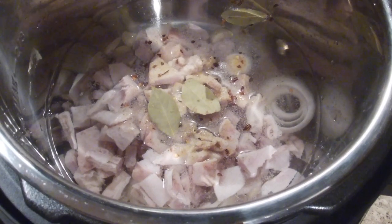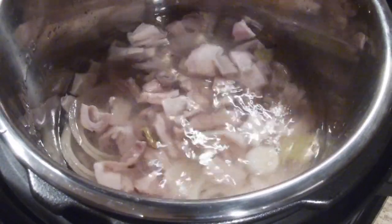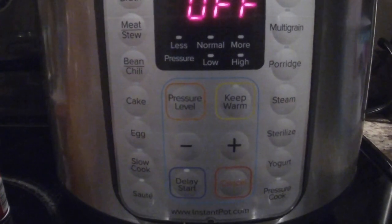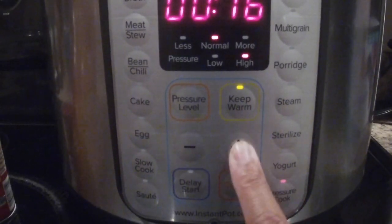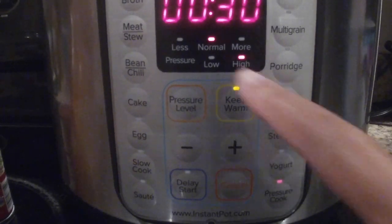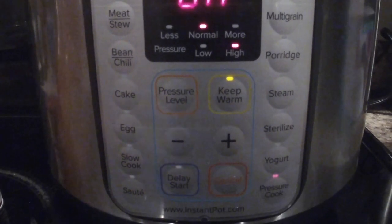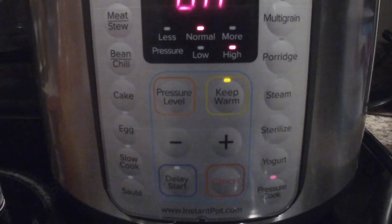Let me stir that in. I only use one pack of hog maw because I'm the only one in the house that eats it. I've sealed my Instant Pot and I'm going to press pressure cook — I'll try 30 minutes on normal high pressure first to see if it's tender enough, then add more time as needed.